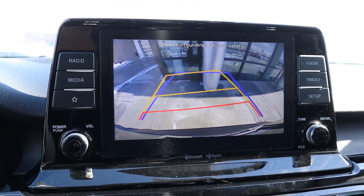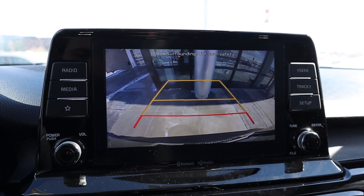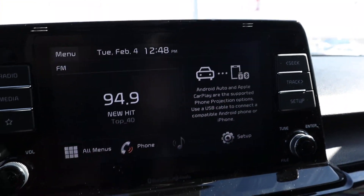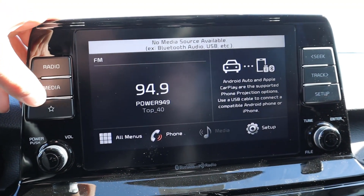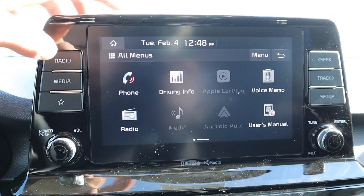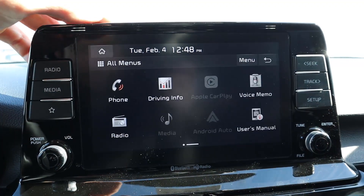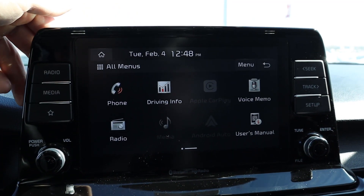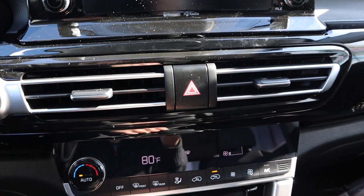The backup camera is great — it has a turning guide and two different sets of lines, which makes parking a lot easier. The center touchscreen has analog buttons on each side. Response time on the screen is pretty solid, though some things take a second to load. It does have Apple CarPlay and Android Auto, so it passes that check.